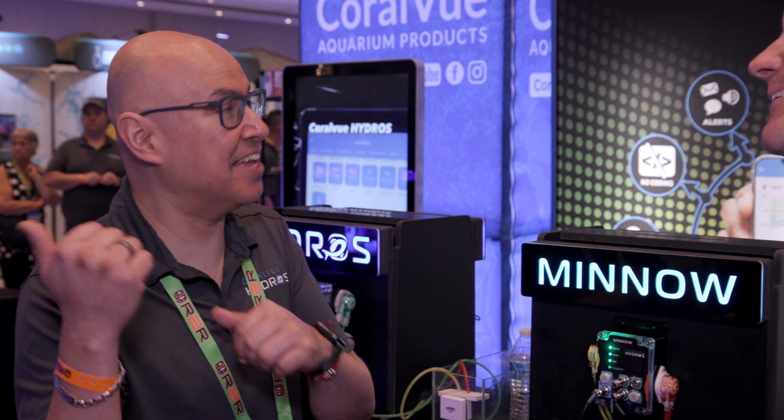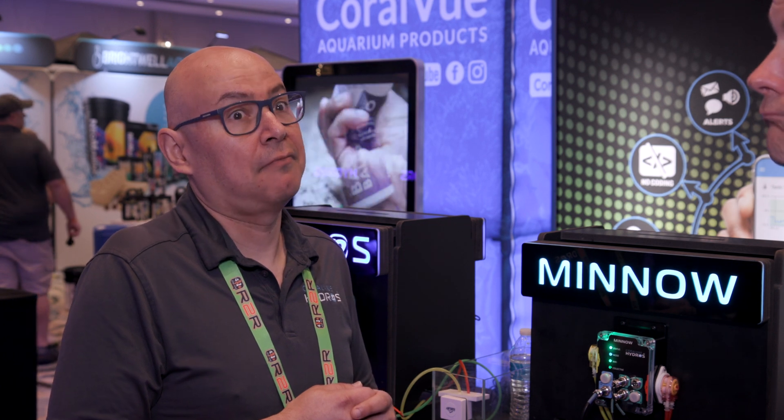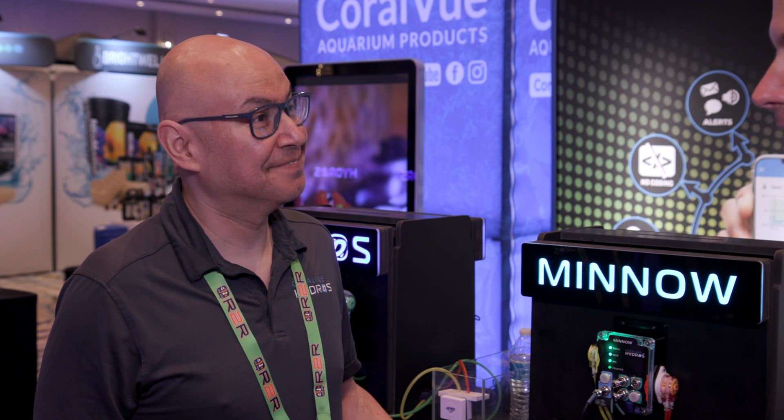What's next? Someone asked - what doesn't Hydros have now? What is missing? Lighting? Maybe. We don't know. I know I'm going home with the Launch. The Minnow makes a lot of sense. All of this makes a lot of sense - there are places to start now. Wherever you are in the spectrum of controllers, whether you're a veteran or a newbie, you've got every part of the market covered. Well, good job! Thank you so much. I'm going to take some of this stuff home and start playing some more.